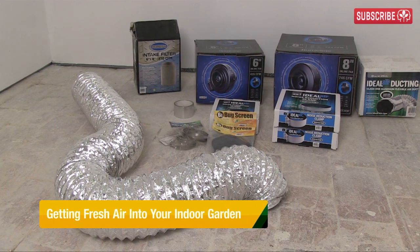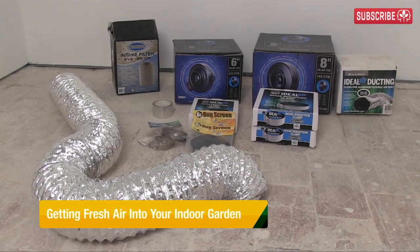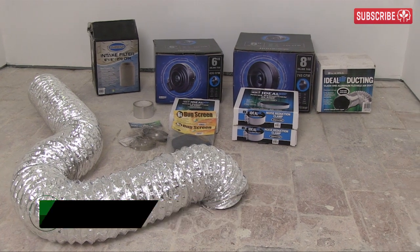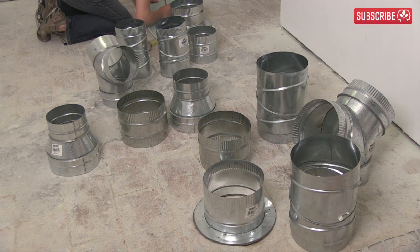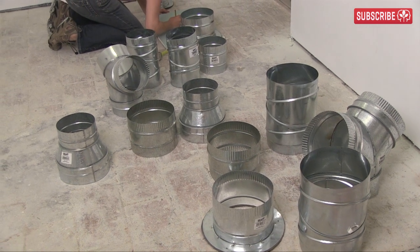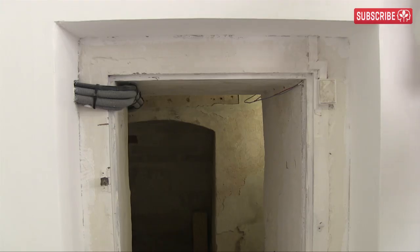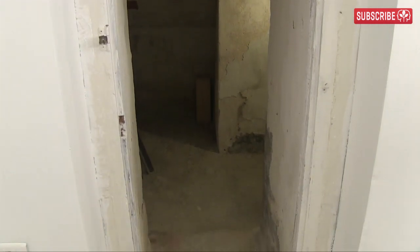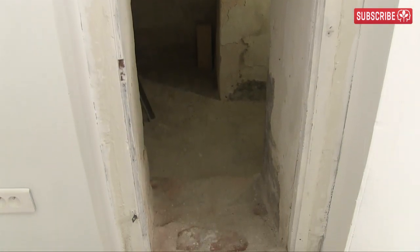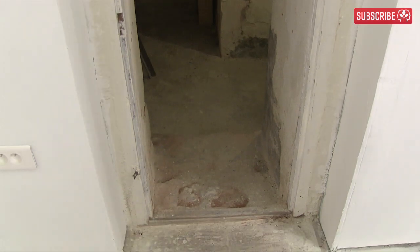Hey growers! Today I'm setting up the first part of my garden's ventilation system, namely the incoming air. These metal fittings you can see here on the floor are your new best friend — I'll show you why in just a moment. For now, just feast your eyes on this big hole. You're looking into my lung room. I'm going to be drawing my fresh air from in here.